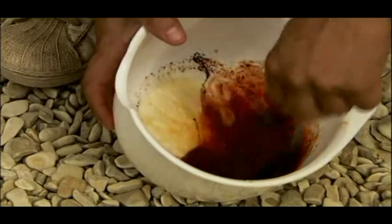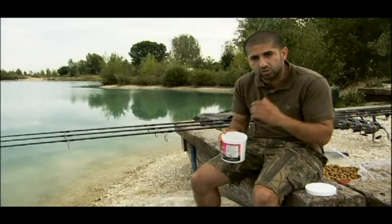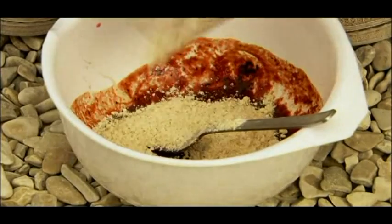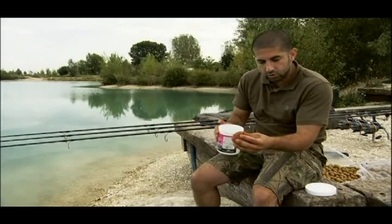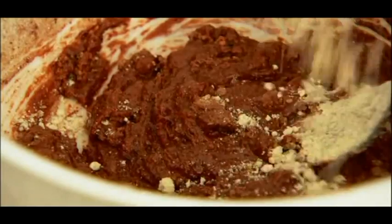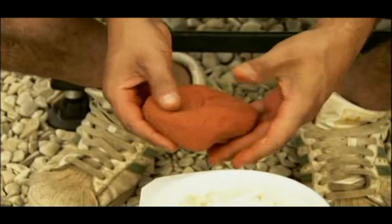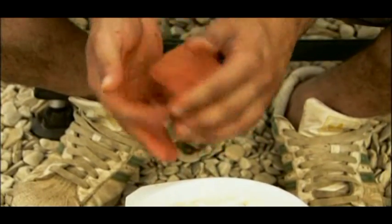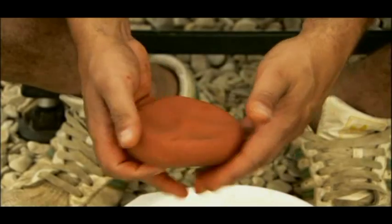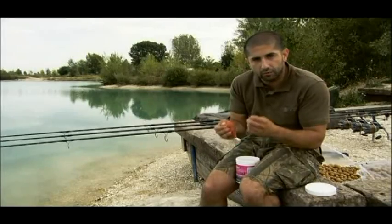Whisk it all up, get it all moving, make sure the colour is fully dispersed with no lumps — everything mixed in perfectly. Now start adding the base mix bit by bit. Don't launch it all in or you'll end up with one big hard lump of paste. Keep working it in until you've got a paste that is slightly sticky to the touch. When rolling corkball pop-ups you may be rolling for half an hour to an hour, so the paste needs to be damp — over time it'll dry up nicely and allow you to make perfect corkball pop-ups.